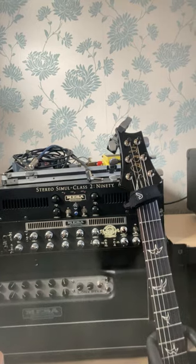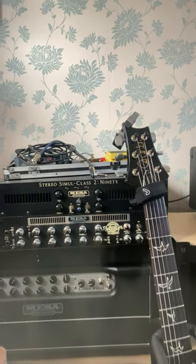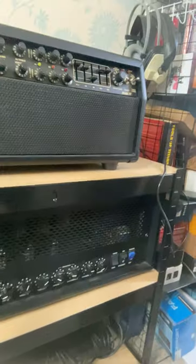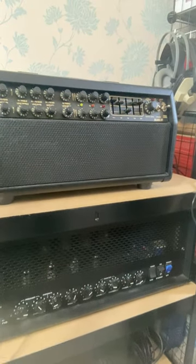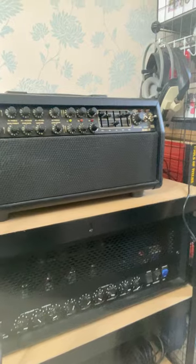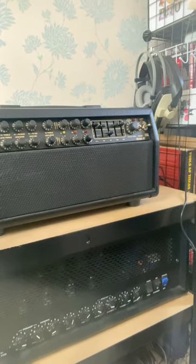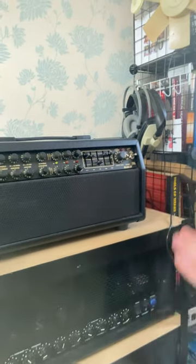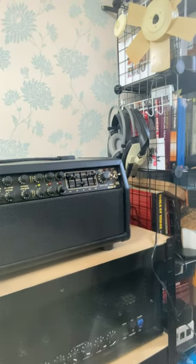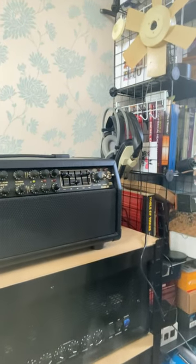So we have a Boogie Mark 4, and then we also have a dual rectifier setup — the Recto preamp and the 290 Simul-Class power amp. And then we also have the Jet City 100 HTM, which has some SLO mods on it and sounds really nasty.